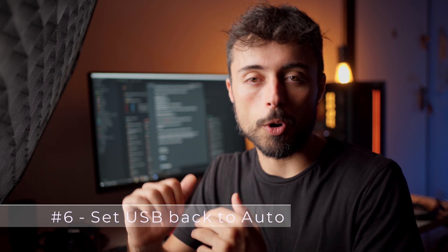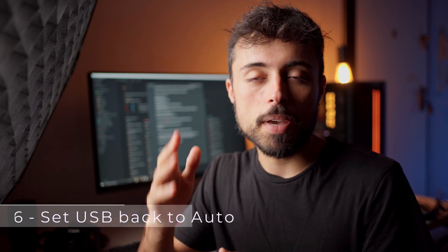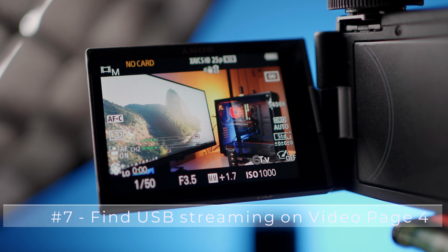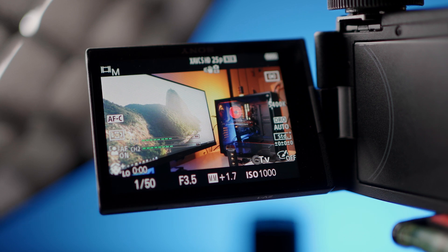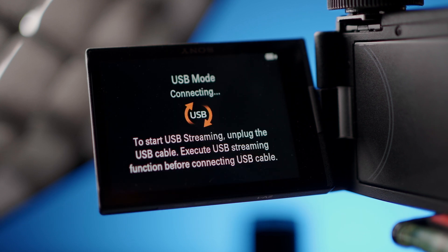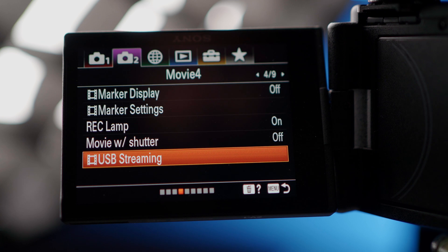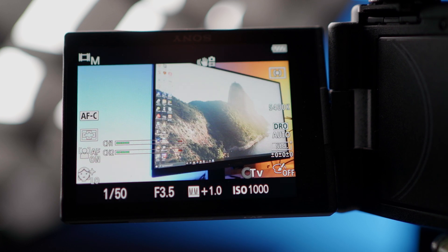To test it you have to do two things. The first one is setting the USB settings back to auto instead of mass storage. Then in page 4 of the movie mode, you're gonna find an option called USB streaming, which is exactly what we're looking for. If you try to connect the camera to the computer without activating this first, it's just not gonna work. You have to go into the menu, activate USB streaming, and then the camera will be ready to be used as a webcam properly.